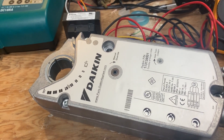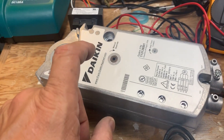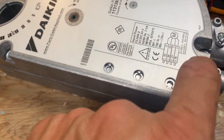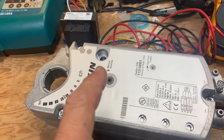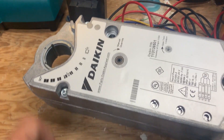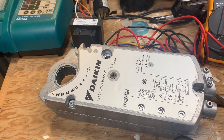The troubleshooting process isn't very difficult: make sure it's getting power, make sure it's getting control signal, and if you have no response, you have a bad motor. I'm going to do another video where I take this one apart - I have security bits that will open it up - and give it 24 volts plus a 9-volt battery as the signal to see what's going on inside.